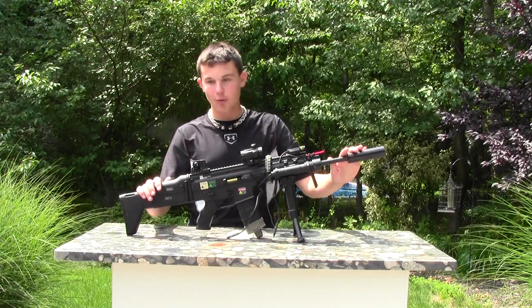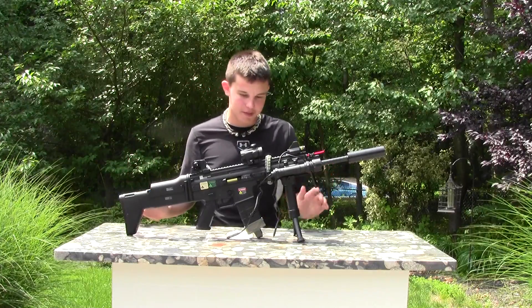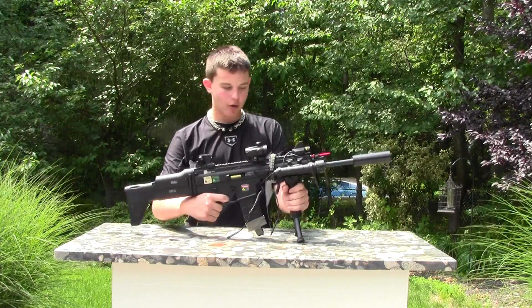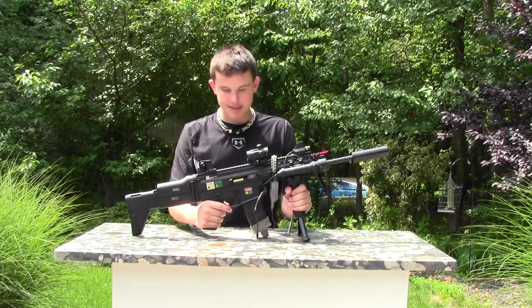Hey guys, this is Solo and Droid from Impact Airsofting. I just want to give you a review of my Skull RL, made by Echo One, 6 Nasty Gun.